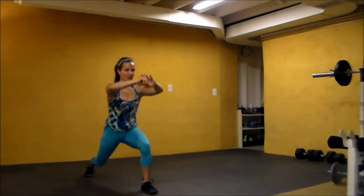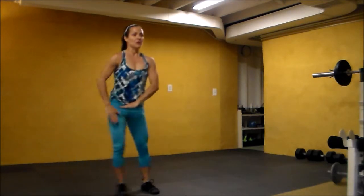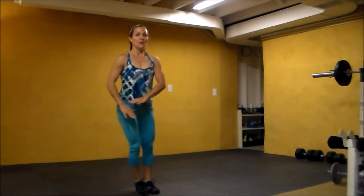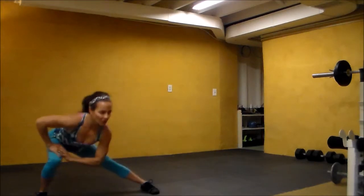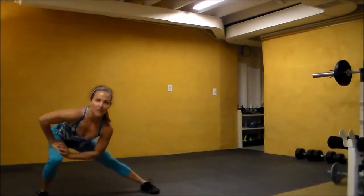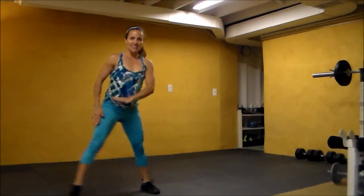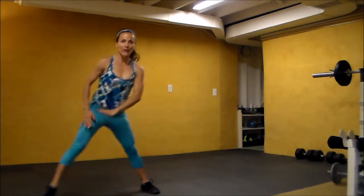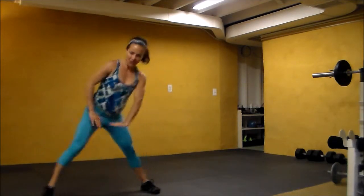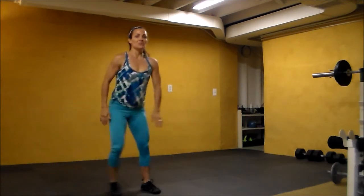Eight, seven, six, five, four, two, one — we're sweeping. Four, three, two, one. Back to squats.